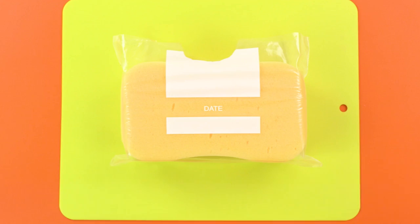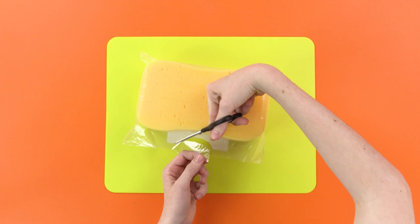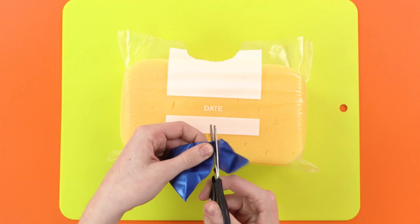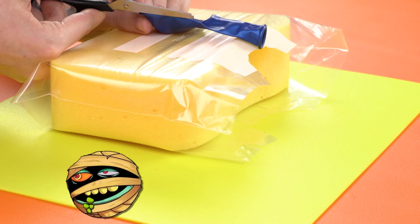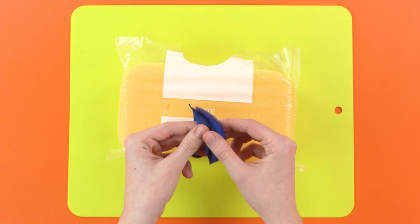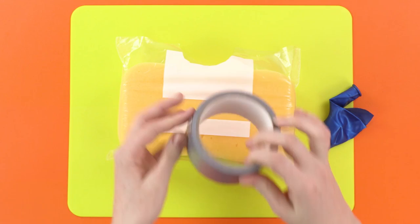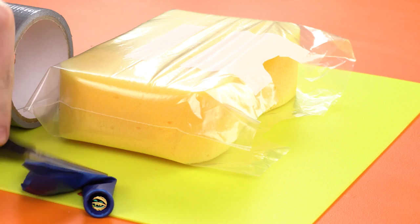Now, we need to grab our balloon and cut it in half, like this. Perfect! And when we've done that, we need to cut a little way down the sides of the balloon as well, so it looks something like this. Grab the tape, and using little strips like this, you need to tape the bag closed on both sides. Like so.